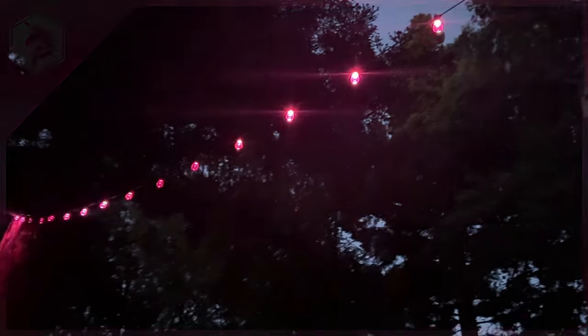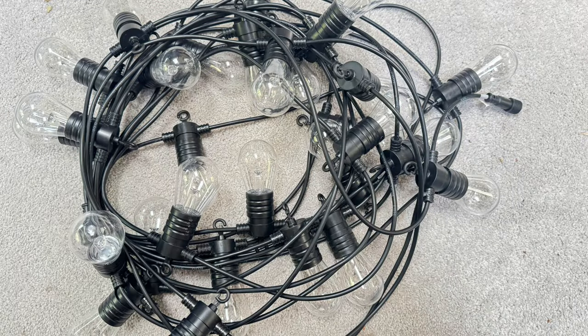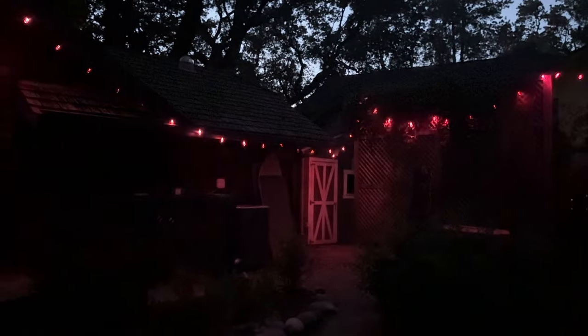Decorate your backyard with beautiful color-shifting lights. Use an Adafruit Cutie Pie and a DC Power BFF to power these 12-volt lights and your 5-volt microcontroller from one power source. A waterproof enclosure keeps your electronics safe from the elements so you can enjoy gorgeous animated lights outdoors.